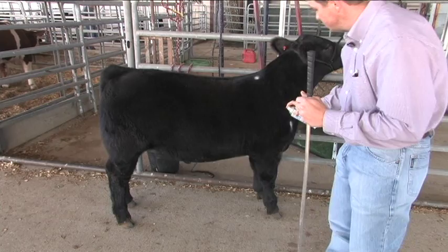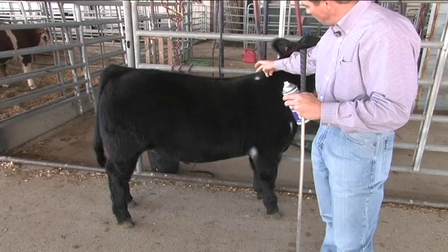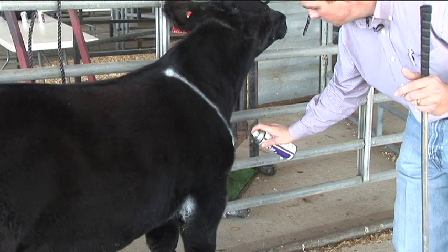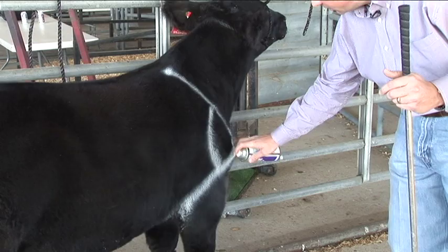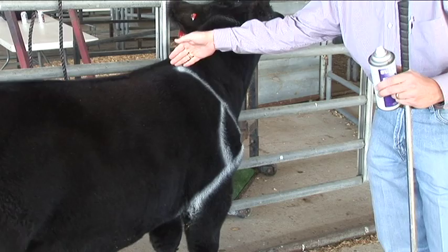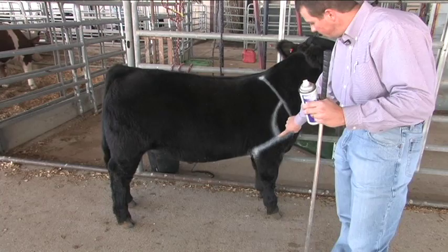We drew a point at the top of the shoulder, the point of the shoulder, and then back down at the elbow. If we connect the dots and study that angle, on an animal that's structurally sound — looking from the top of the shoulder to the point of the shoulder to the point of that elbow — we should have about a 90-degree angle.